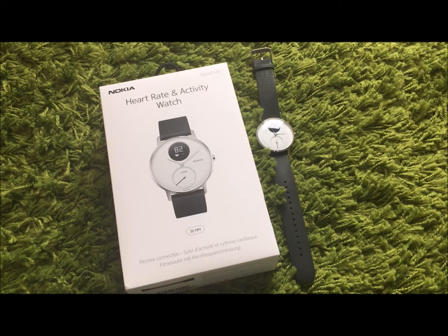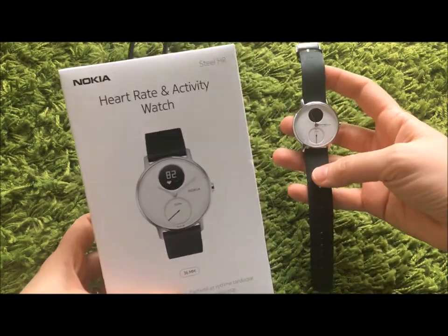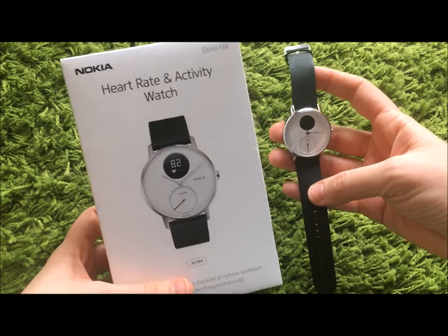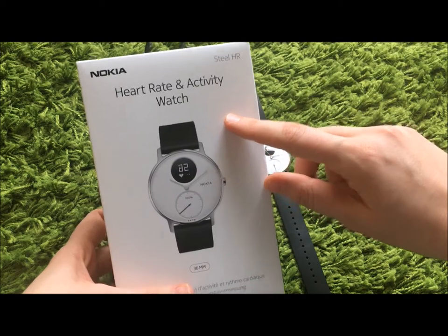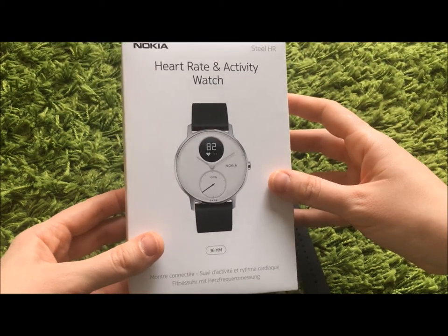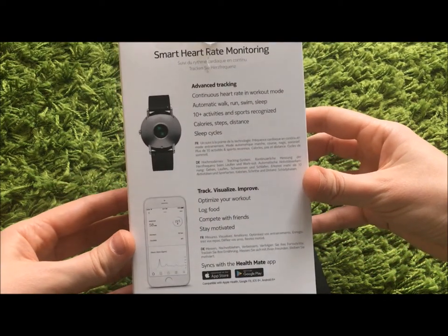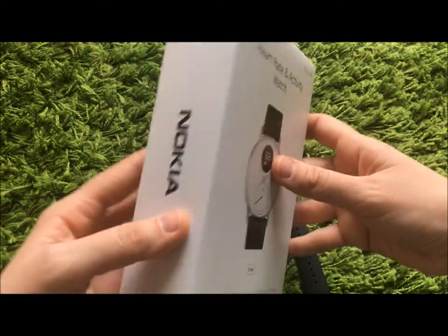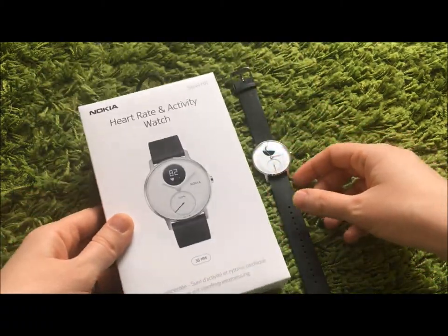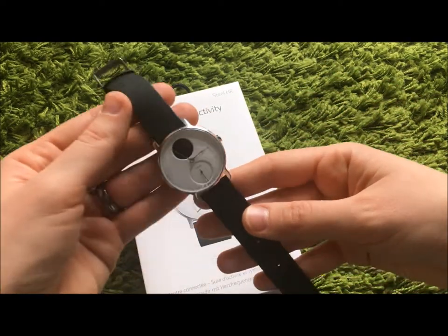Hello everyone! Today I'm going to share with you my opinion about this interesting device. This is the Nokia Steel HR smartwatch. It has a heart rate monitor and activity tracker. You've seen maybe in our previous video a box opening of this one. I wanted to wear it for a little bit — about a week — and after that I wanted to share with you my absolutely honest opinion about it.